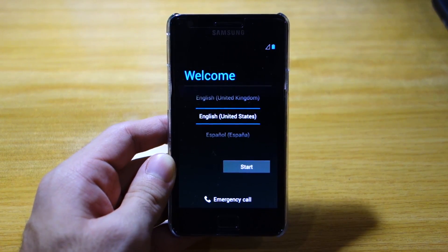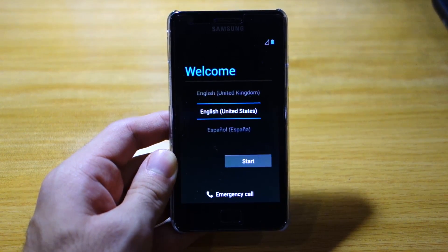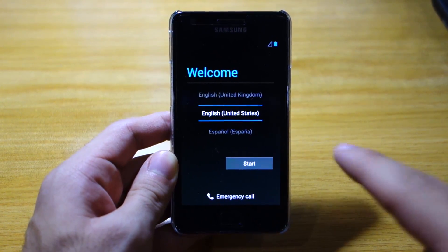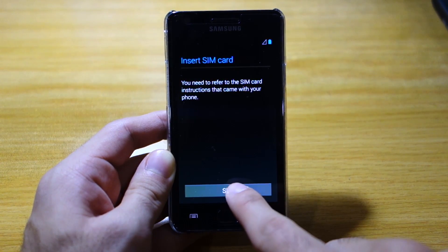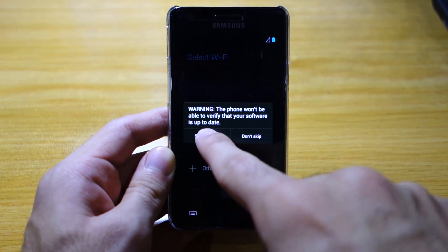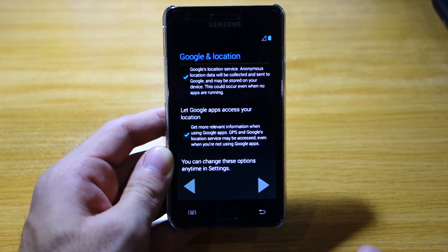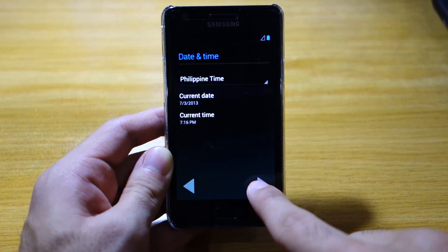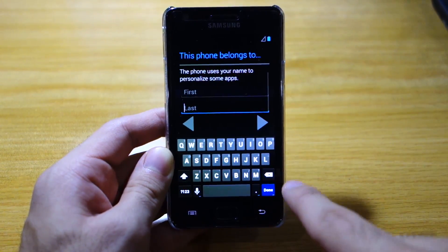After roughly about three minutes of its initial boot up, we're finally here on the welcome screen — the setup screen. We click start. Of course, we don't have a SIM card right now, so I'm gonna skip this. Skip anyway. Next. Philippine time. Next. Next.